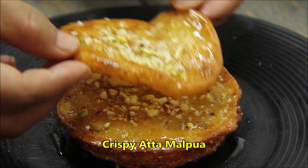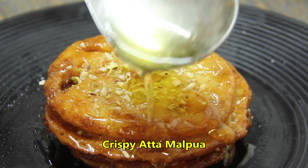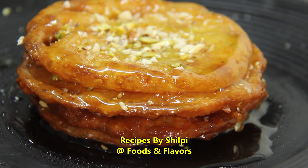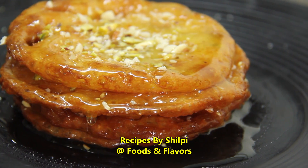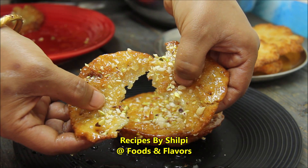If you want to know that it is made from the heart, then what is the truth? Hello friends, welcome to Foods and Flavors. I am Shilpi and today I am going to try a quick and easy recipe for you. I am sure it will be very good. So let's see how it is made.